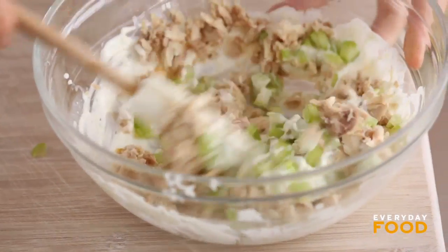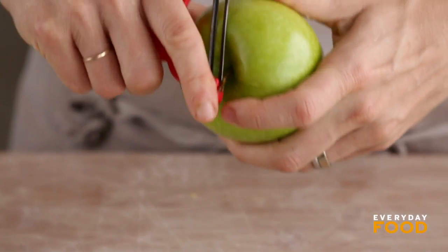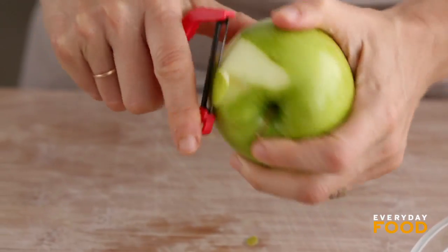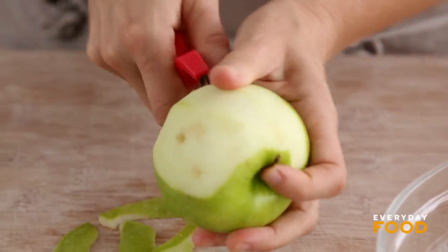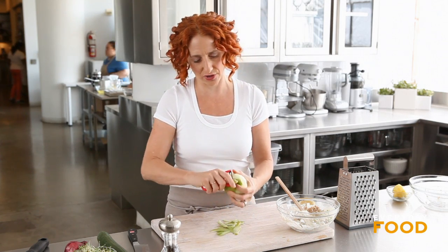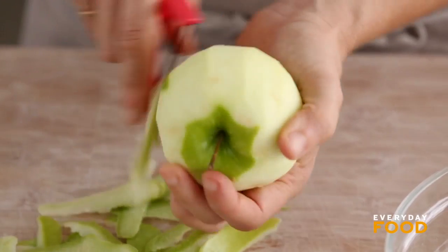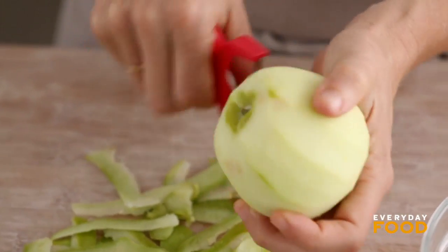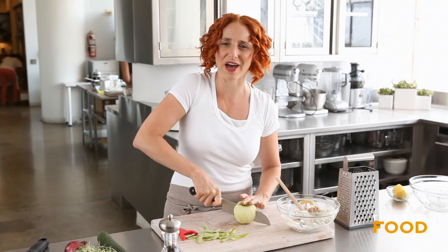Stir that just a little bit and then for the final ingredient — secret ingredient — Granny Smith apple. I'm going to peel this. I only need half but I'll peel the whole thing and then maybe I can eat it as a snack. I mean, you could attempt to cut it in half and peel that half and save the other half, or double this recipe and save some. But I feel like you can figure out what to do with half an apple, right?